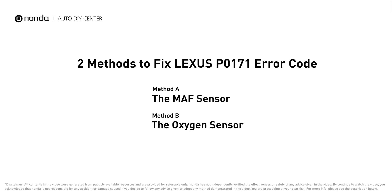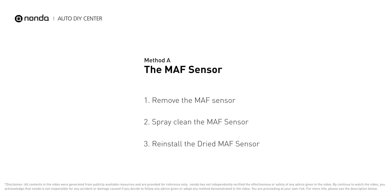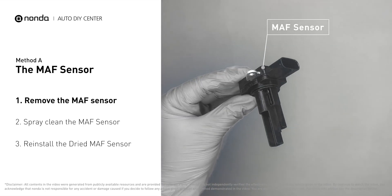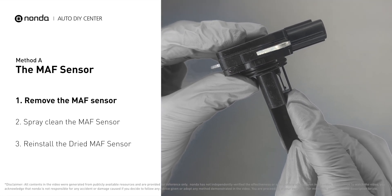Here are two of the most practical solutions to fix the Lexus P0171 error code. Method A: MAF sensor. MAF sensors are located between the air filter and the throttle body. Carefully remove the MAF sensor from your car and do a quick inspection. The wire inside often gets dirty and needs to be cleaned.